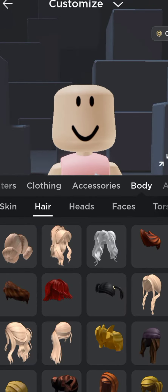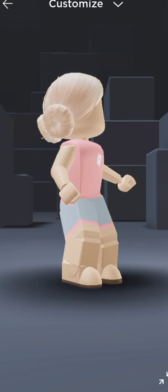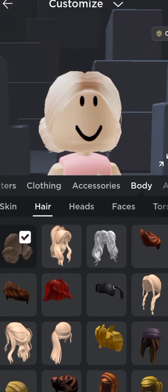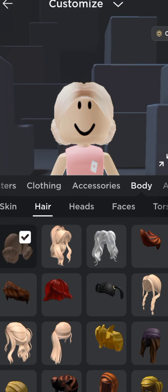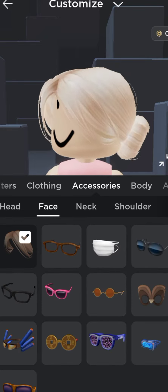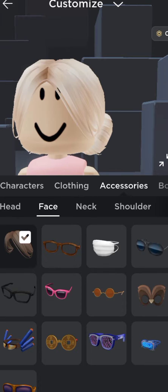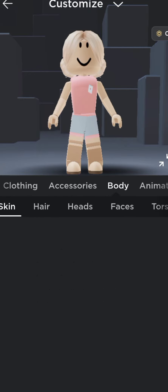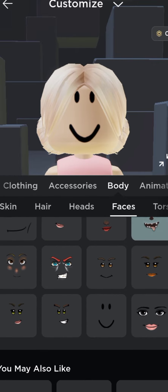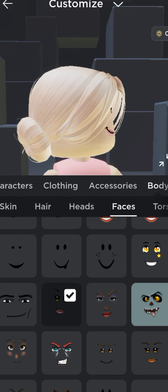First, the hair — I will leave the name in the comments. Next are the accessories and face. These bangs — I'm so shy. And then the body and face; I really like this face.